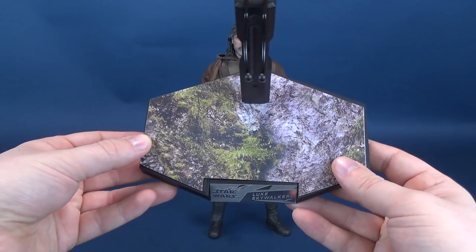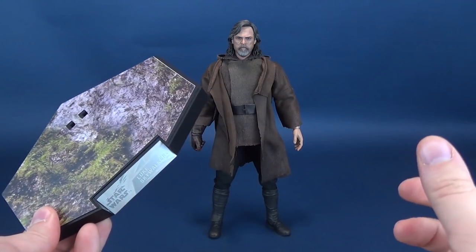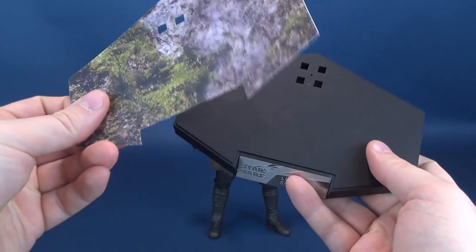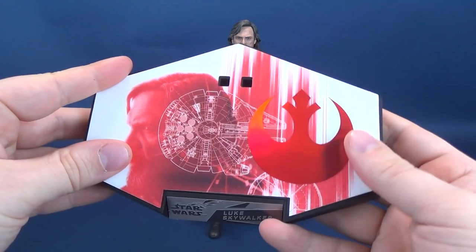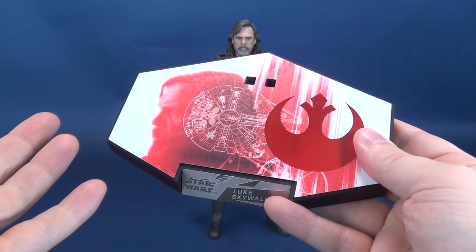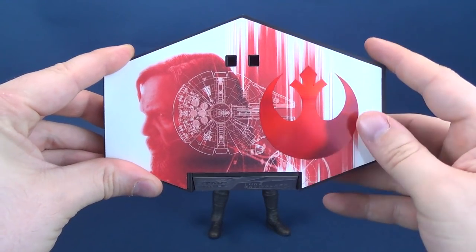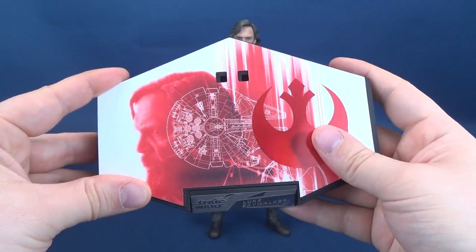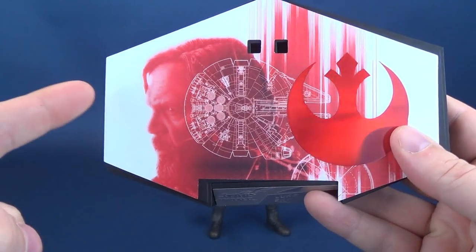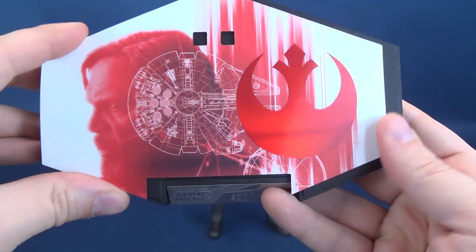Interestingly, the planet Ahch-To was actually filmed in Ireland — specifically on the island of Skellig Michael. The other plate has a more familiar red palette, reflecting The Last Jedi's color scheme. You get a red motif here with Luke Skywalker on one side, the Millennium Falcon in the middle, and a Rebel symbol on the side — a couple of different display options you can go with.